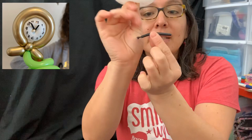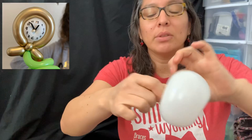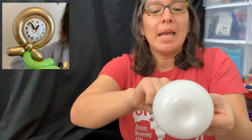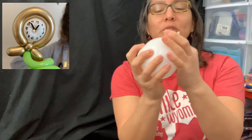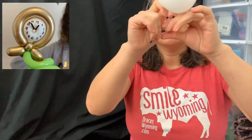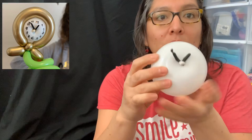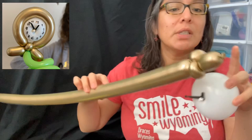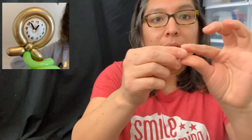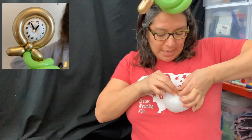Now for the tricky part — we're going to grab about a finger and a half of the 160 scrap balloon, which is going to represent what counts the hours. Stretch it and pass it around the clock face. Let me do this a bit faster — pass around a couple times and tighten. Okay, let's try this again, shouldn't be too hard, just patience. Grab this, twist it a couple times, grab this part, pull it and tie it. You're going to have one shorter and one longer arm — those are your clock hands.